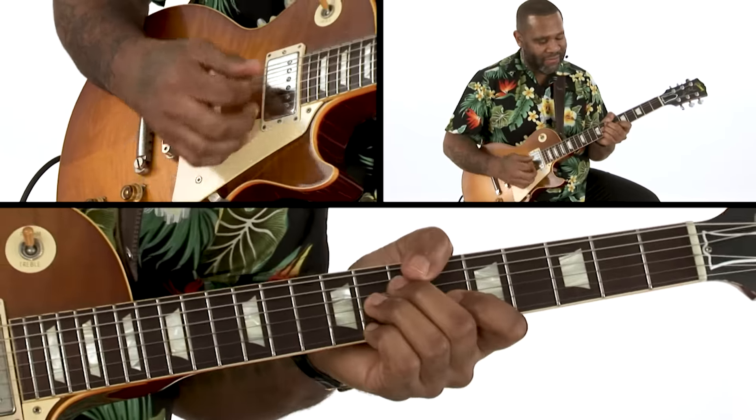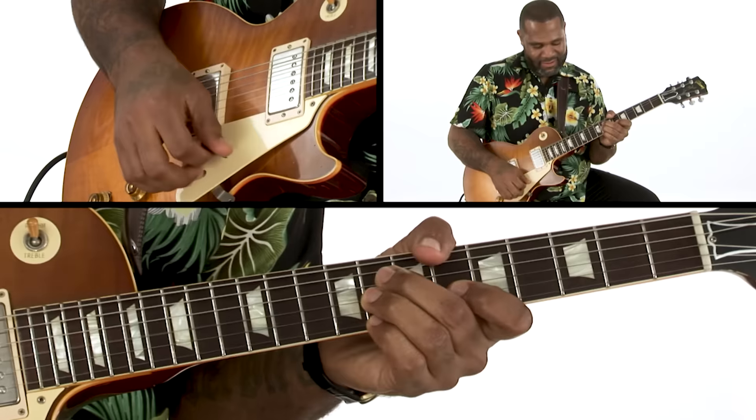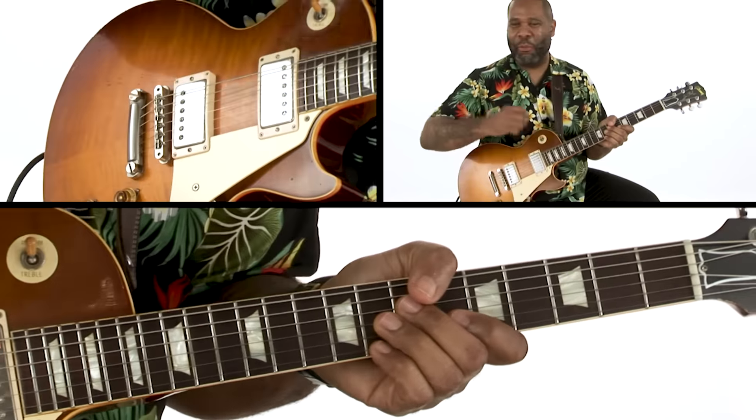And once again I do this little lick. I love that — I got that from Robben Ford.